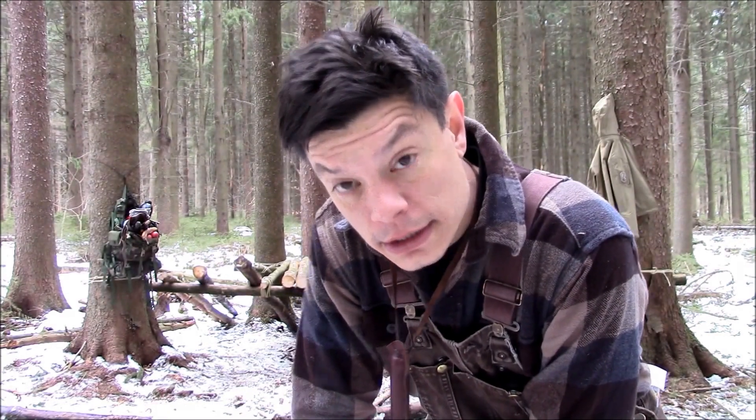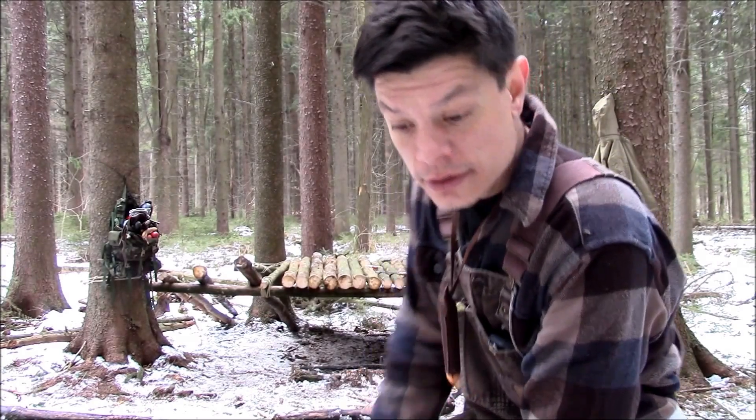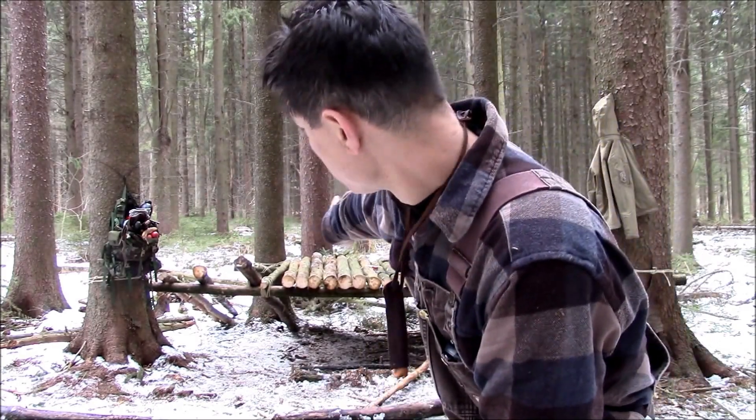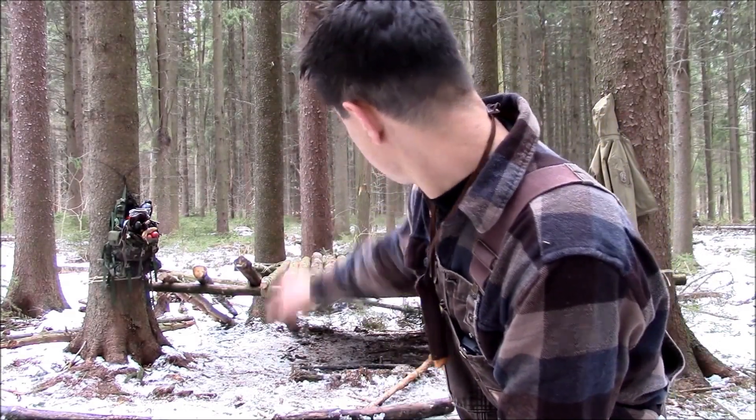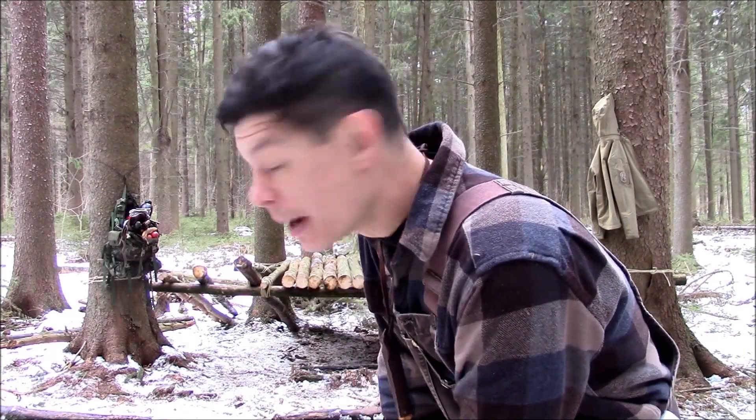Alright, I'm going to re-tie that end — that would be your left. Pull it in some. I think I'm going to put a bigger log there as well. Then I'll bring you in for a closer look, and then I'm calling it a day.